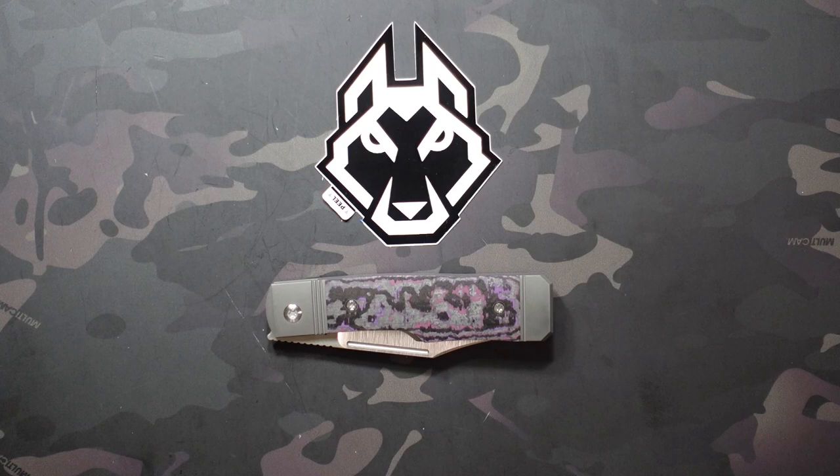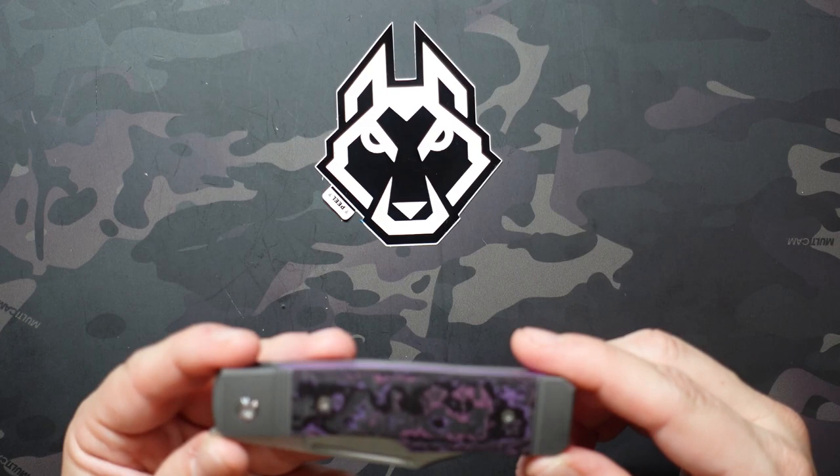I picked this up at Blade Show, so if you haven't watched my haul video definitely go check that out. I picked up a lot of really great knives, but this is probably my favorite folder that I picked up — and that's saying a lot because it is his first locking knife. Transitioning from traditional to lock, there was some question about how well that would happen, but this was absolutely seamless. Definitely one of my favorite pickups, maybe not just of Blade Show but of the year.